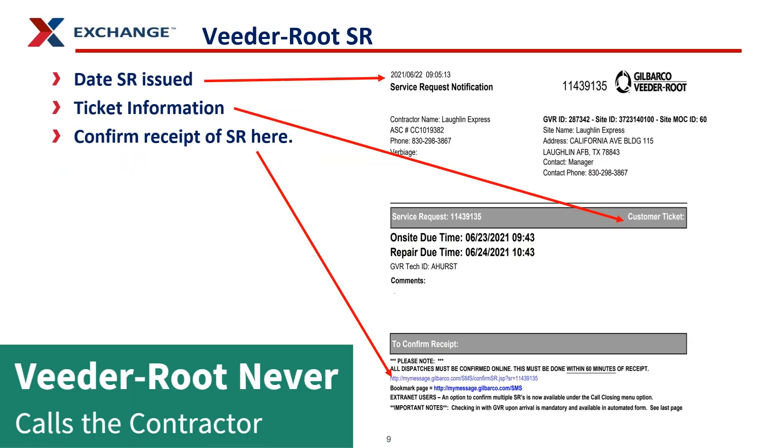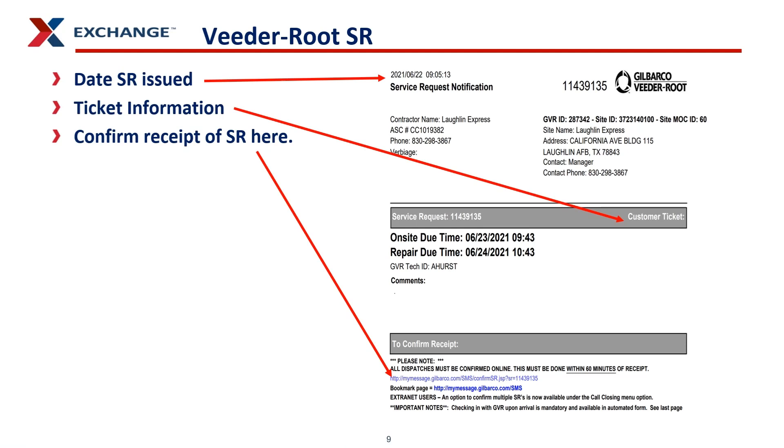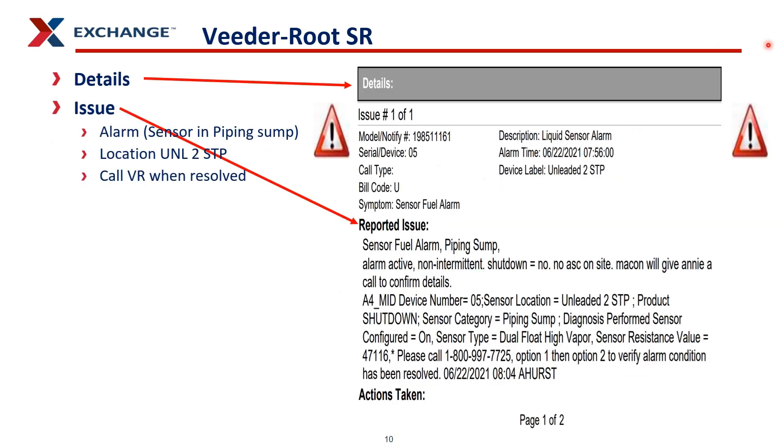This is what a service request looks like. It shows the date it was issued, any ticket information for the customer, and a link for you to click to confirm you've received it. As you progress down the first page, you'll see details describing what's causing the alarm and the reported issues. In this instance, it's a sensor fuel alarm in the piping sump. It tells you the location — the unloaded sub-turbine pump sump — and instructs you to call VitaRoot once you have resolved it.